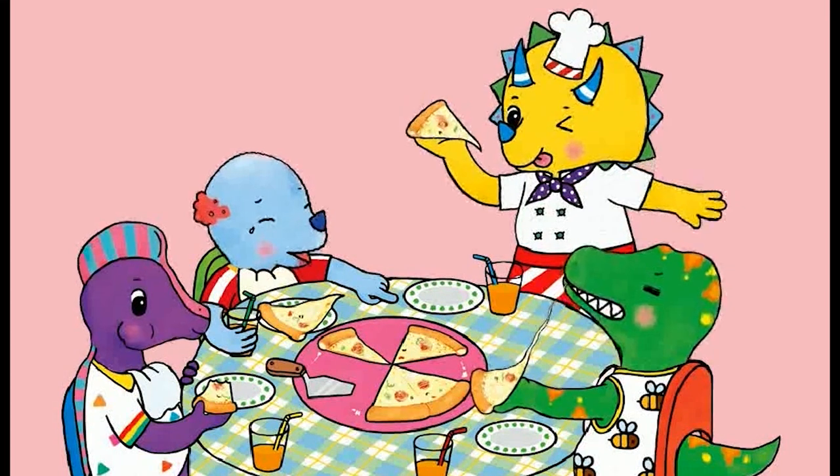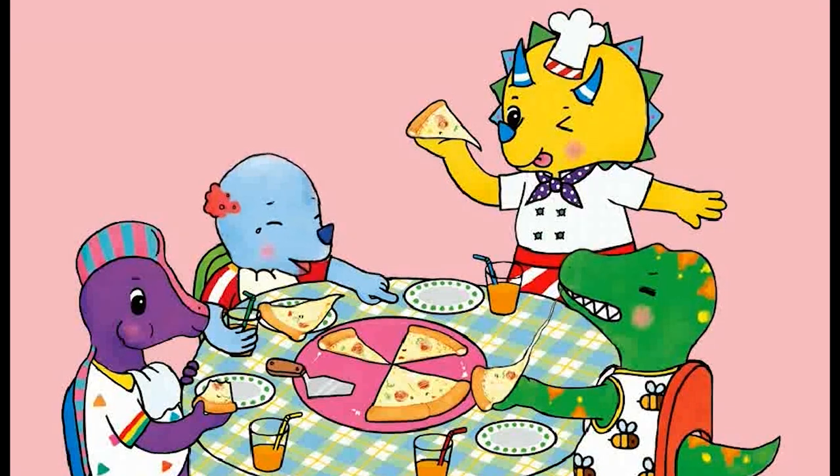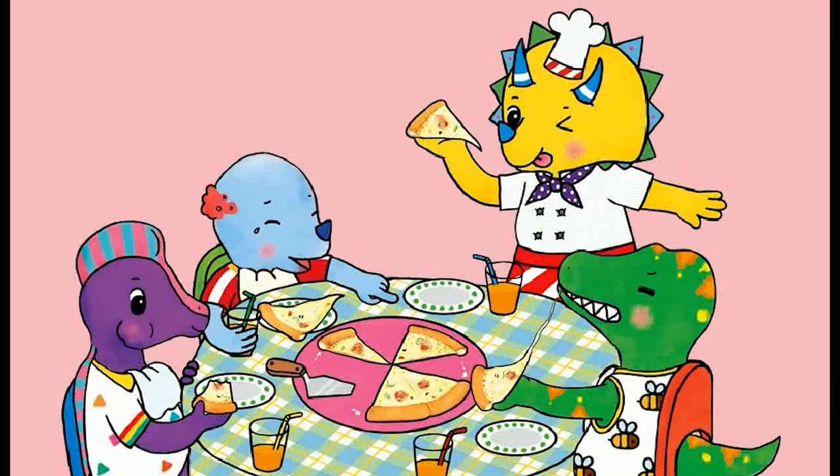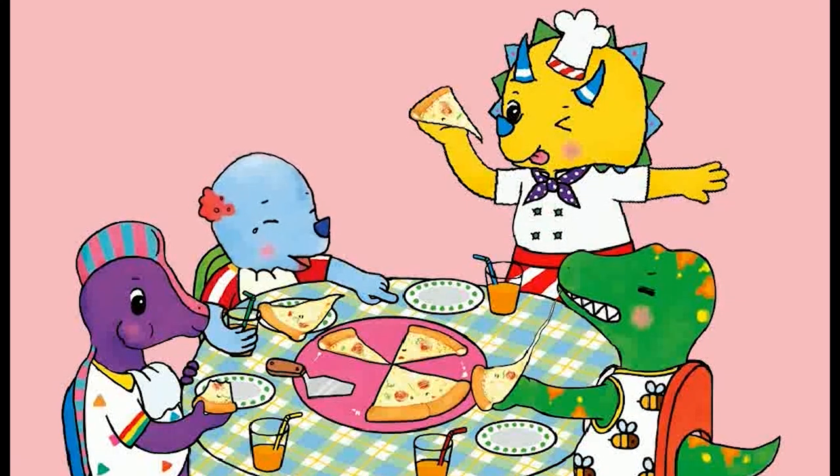I'm the little cook, I'll show you how to eat pizza. Pizza, pizza! Yeah! Together with your friends, I love to eat it everyday. Yay!